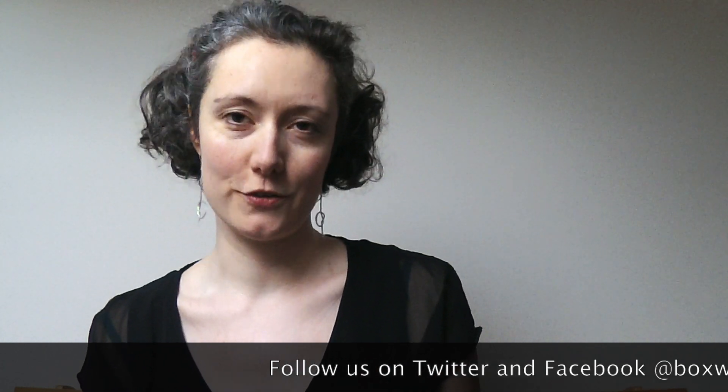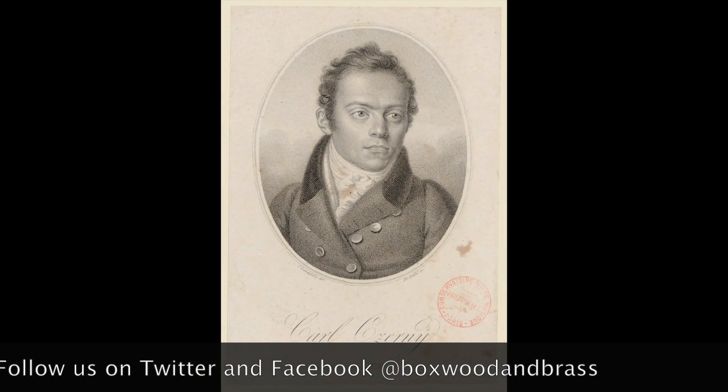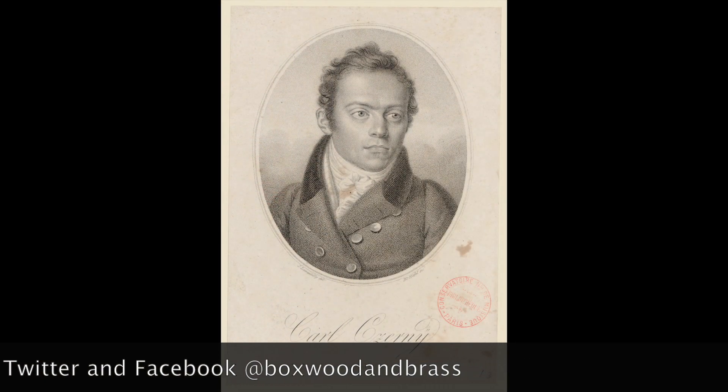The pieces we've recorded on our CDs include a world premiere of Carl Czerny's version of Beethoven's Septet, which is originally for wind and strings. Czerny was a pupil and assistant to Beethoven, and he made this arrangement from Beethoven's own manuscript.